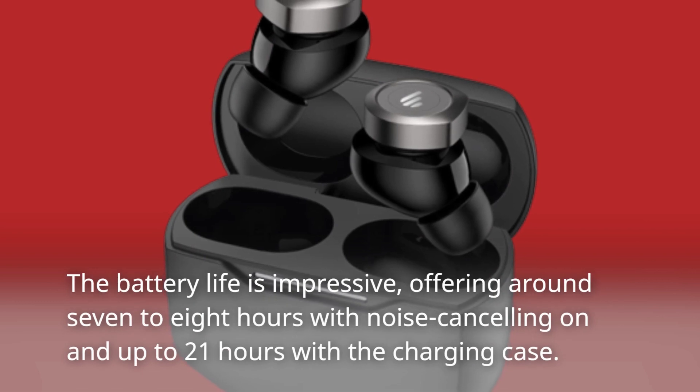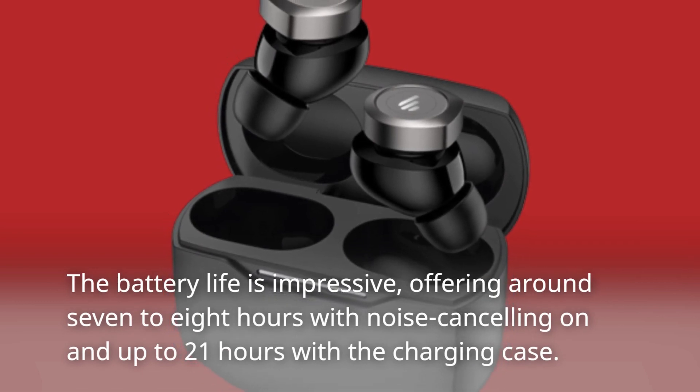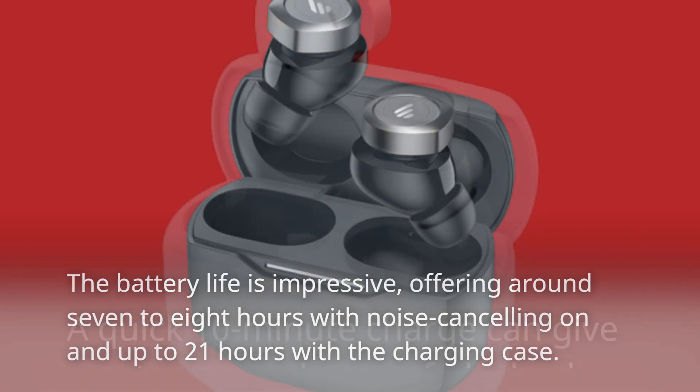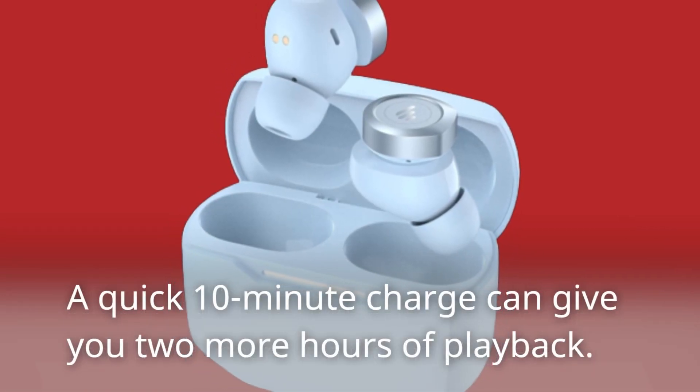The battery life is impressive, offering around 7-8 hours with noise cancelling on and up to 21 hours with the charging case. A quick 10-minute charge can give you two more hours of playback.